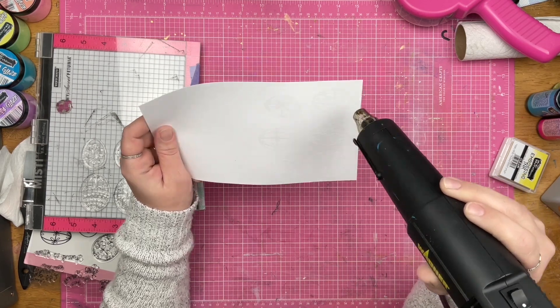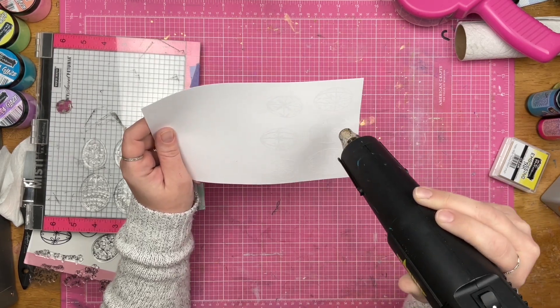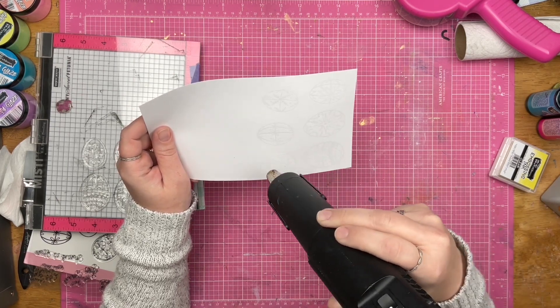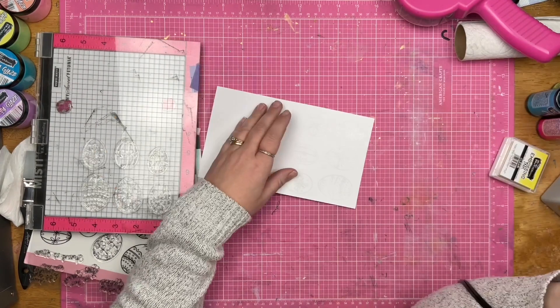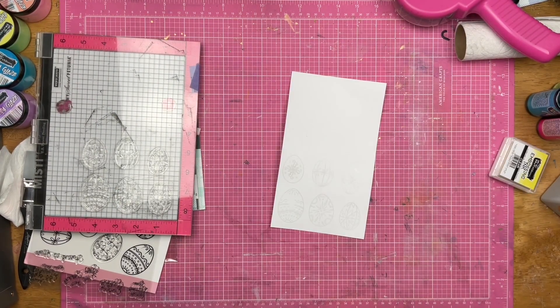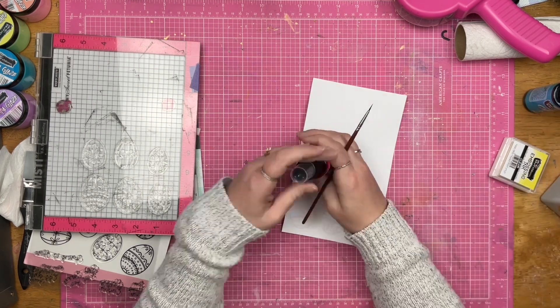I went ahead and used my stamp positioner tool to stamp out a bunch of eggs. I did stamp them out with some embossing ink, and then I decided to go ahead and use my Chroma Mists to color them in.